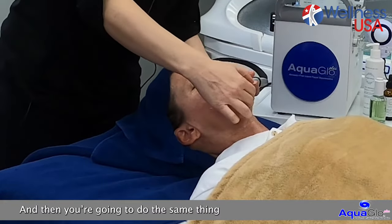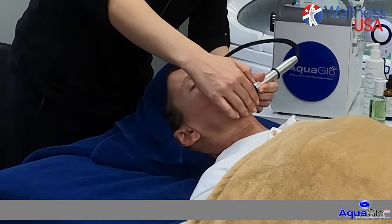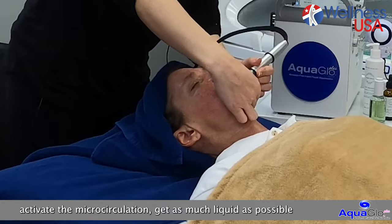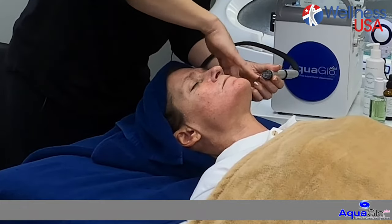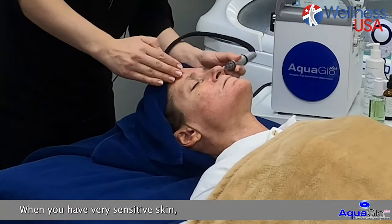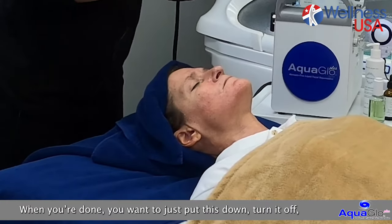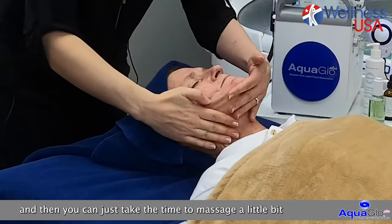Then you're going to do the same thing on the other side. You really want to plump up the skin, activate the micro circulation, get as much liquid as possible to get that skin rejuvenated and glowing. When you have a very sensitive skin it gets really red like this, but then it goes away within half an hour to an hour. When you're done, just turn off and then take the time to massage the solution in a little bit.